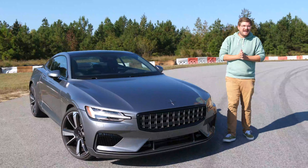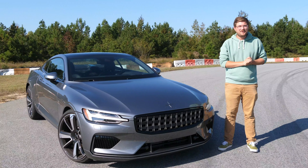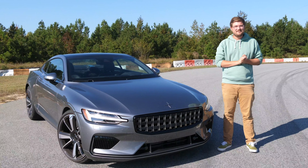Hello and welcome to One Lap. Today, as we do with every car, we are putting around something special — and that is this: the Polestar 1.